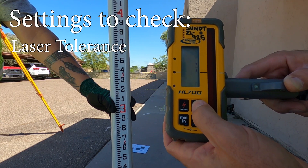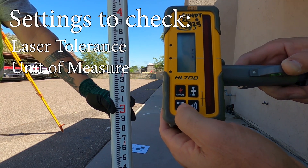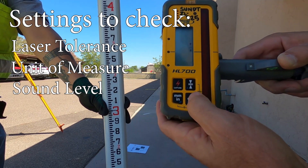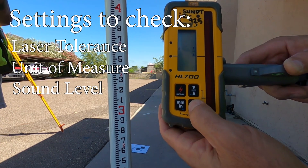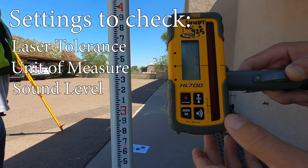The next thing you want to check is your unit of measure — millimeter or inches. And then check the sound levels depending on the area you are working. You don't need it super loud; maybe you can quiet it down. It is totally up to you.